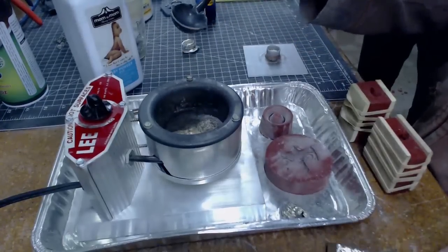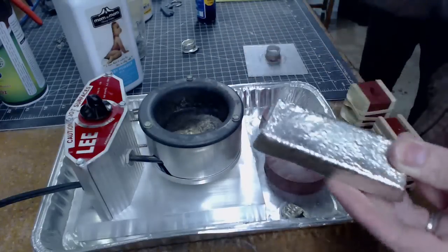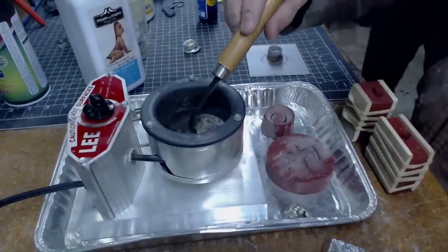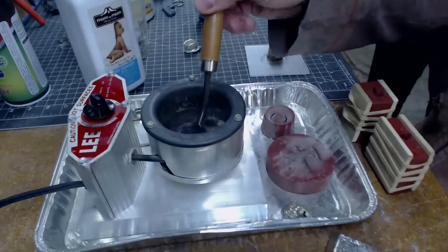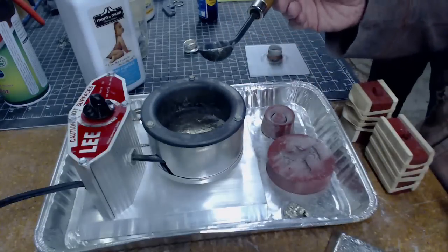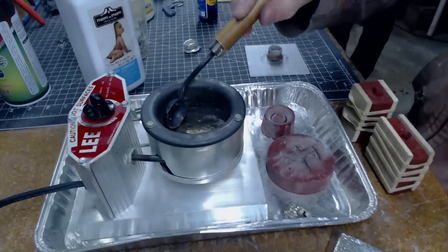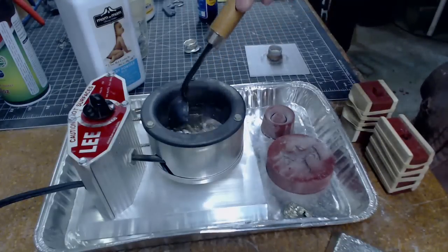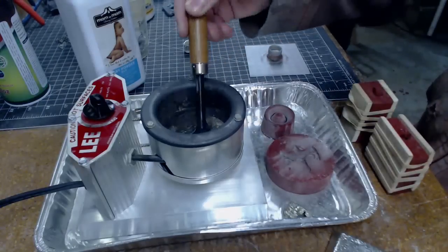Can you cut that brick in order to melt it, or do you have to put the whole thing in there? You can cut it with a hand saw. So if you want to add a little bit more without dumping a whole bar in, you can. Basically you just take this and pour it into your mold — it seems pretty straightforward. I'm going to put my face shield down, I'm going to step back, Ted's going to step back.